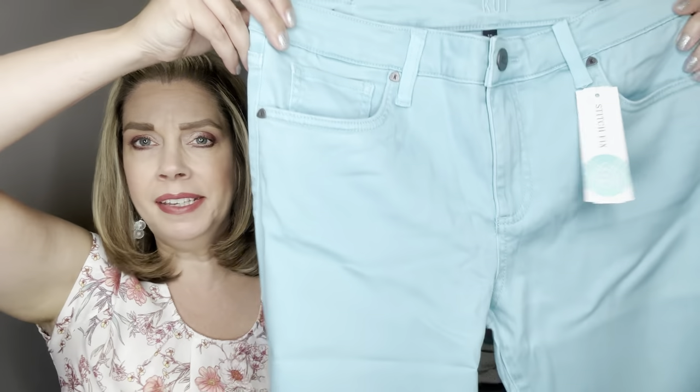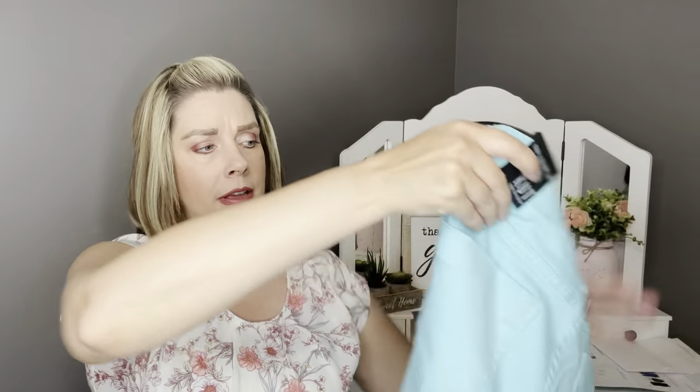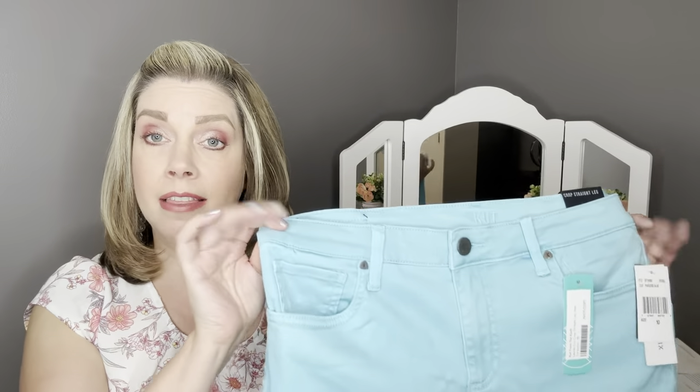The last item are the pants — by Cut from the Cloth, the Lauren Eco Crop Straight Leg Jean in turquoise. I just thought this color was really pretty for spring and summer. I love Cut from the Cloth because they tend to fit me really well. They are straight leg and cropped, with functioning pockets on the front and the back. I really think these pants are going to pair nicely with that little white tank top with the little polka dots.